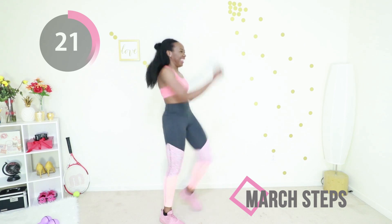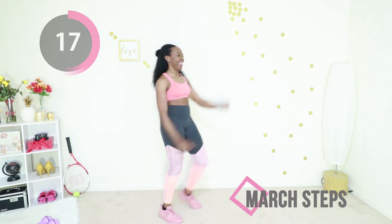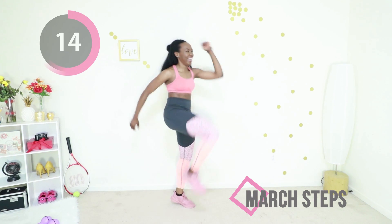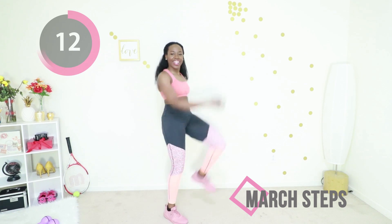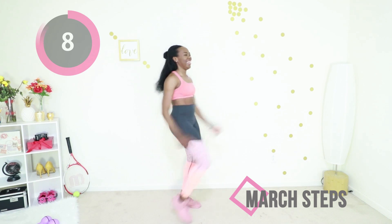There's nothing stopping you — you are making it to the end. You should be feeling so good, you are doing this.